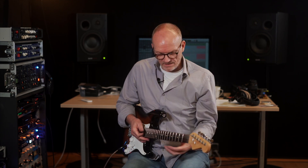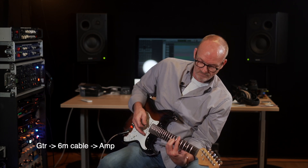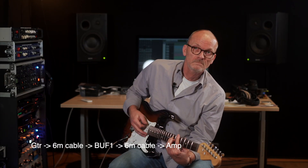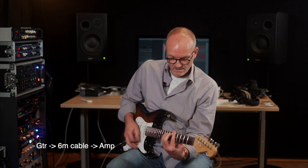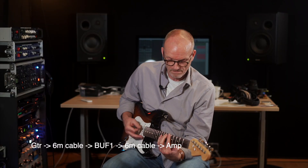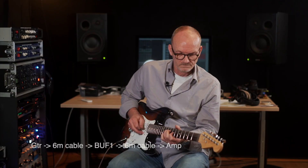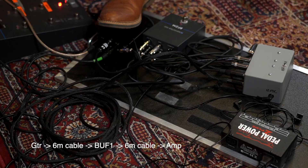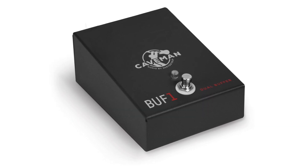Now we compare: direct signal, then an additional six meters of cable, then with the Buff One connected. Direct signal again, then Buff One — you can hear there's no difference between direct and Buff One, even with the extra cable in the chain.